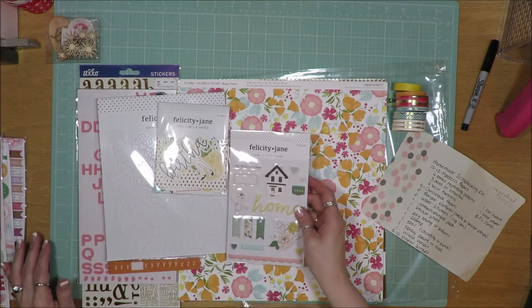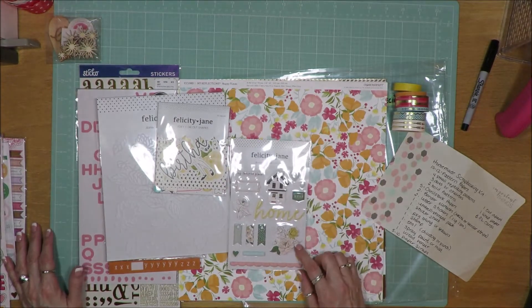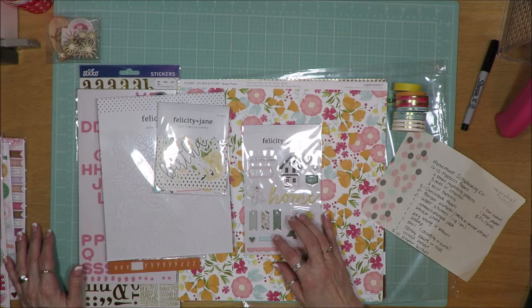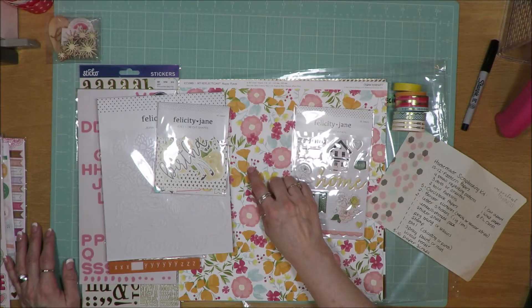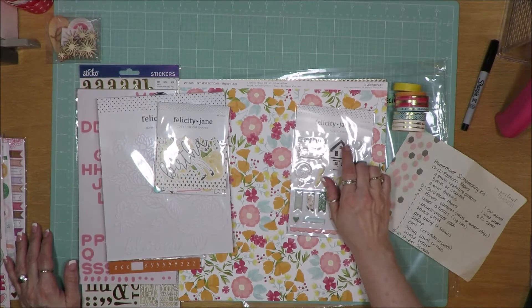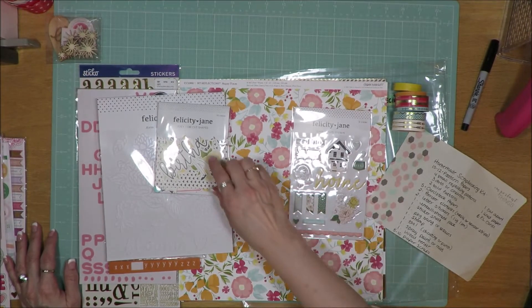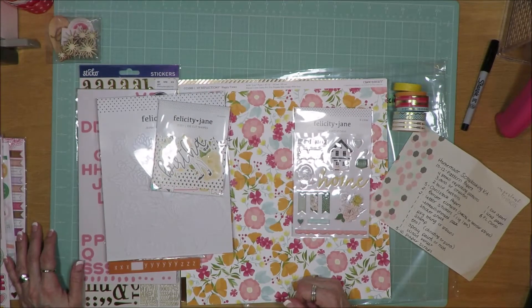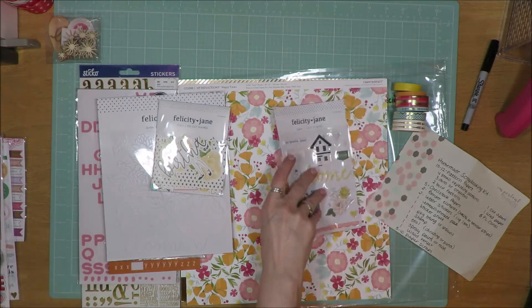I found this set of Felicity Jane Jenna Puffy stickers and it has the yellow, the softer pink, and the blue. The darker green — I have some darker green in this floral paper. This set has pretty bold black images, like that little house. Maybe I'll get those used, maybe not. I'm adding them in though, just for funsies.